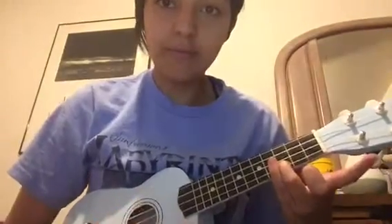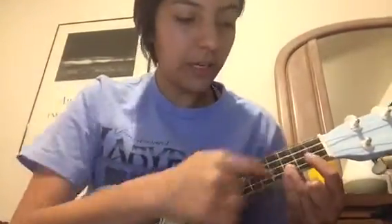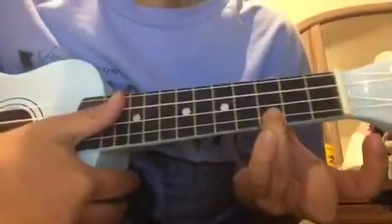And then we have C chord — C chord is super easy, it's the best chord ever. Just put your first finger on the first string, third fret. That's it. Here's how D is supposed to sound, and this is C — first string, third fret, just like that.